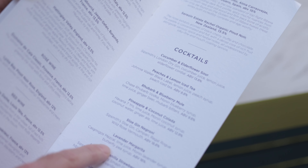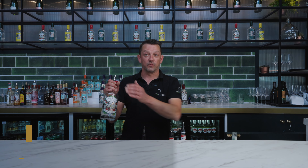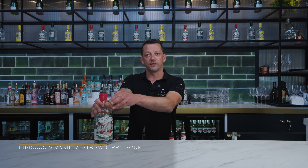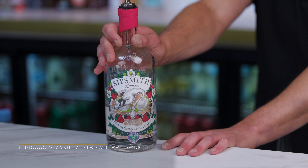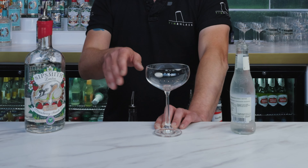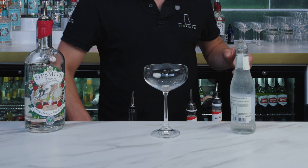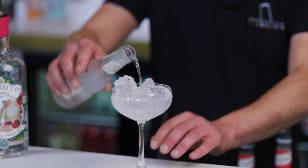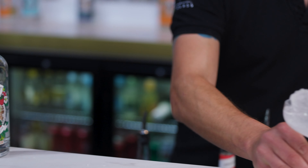Next up is the hibiscus and vanilla strawberry sour. For that we're sticking with Sipsmith but we're going to use the Strawberry Smash, which is a flavour produced specifically for Wimbledon. This drink is served in a coupe glass or a martini glass — personally I prefer a coupe. As we serve these drinks without ice, it's a good idea to chill the glass down beforehand with a little ice and a little soda water, then pop that off to the side.